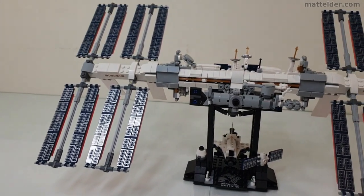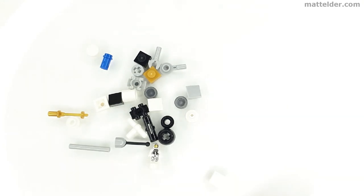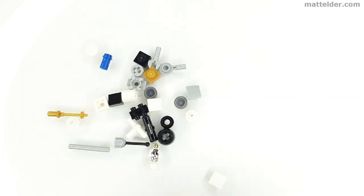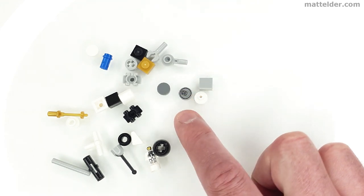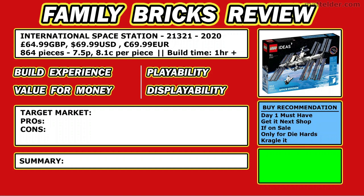Another look at the final LEGO model build of the International Space Station. Here are the spare parts that came in the set — being a set with a lot of little parts you'd expect a fair number of spares. It's great that you get another one of these printed nanofigs, so there are three altogether. Otherwise a pretty standard selection: another ski pole in gold, a couple of roller skates in black and light bluish grey, and another 1x1 round printed tile.